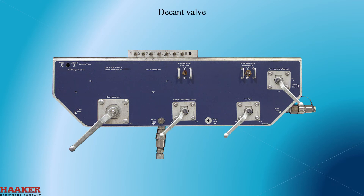Decant valve. This is an air operated switch to open and close a decant valve.